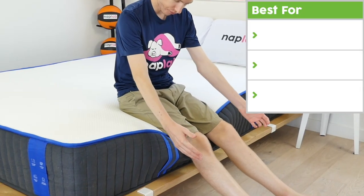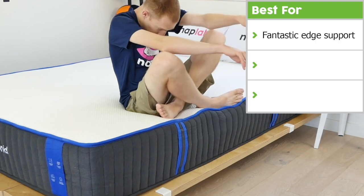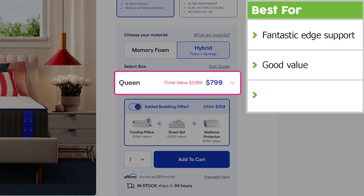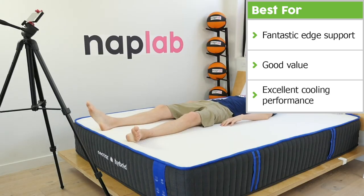The Nectar Original Hybrid has fantastic edge support, especially for sitting. It also has great value given its performance and price, being under $1,000 for a queen. Finally, it also has excellent cooling performance.